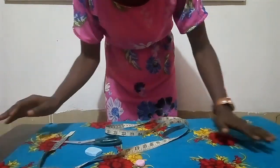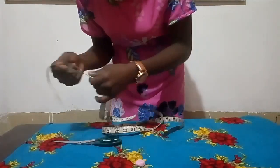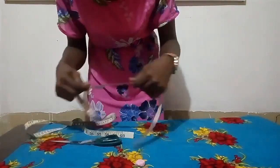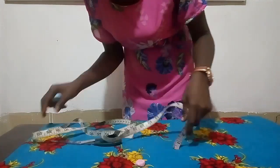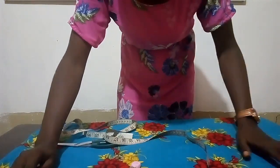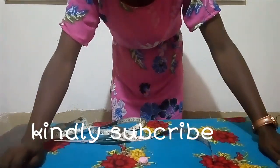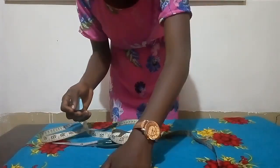Hello everyone, and welcome to my channel. For today we are going to be making a simple video on how to cut your abaya — some people call it a kaftan. The first thing I had to do was to fold my fabric into four, so that is what I did.